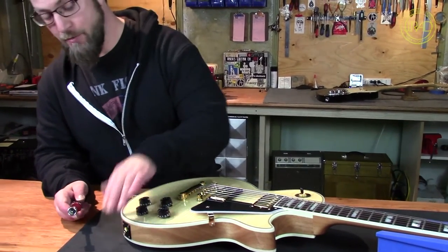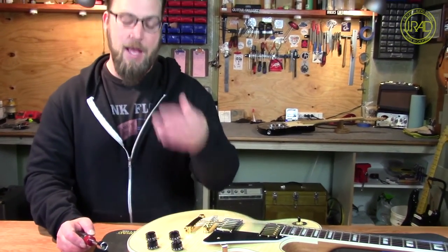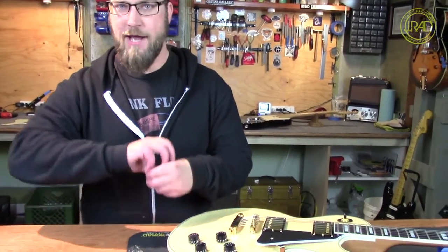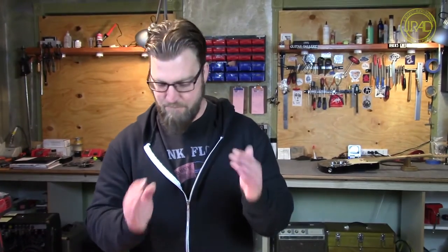What I suspect I'm going to find when I go in there is two things. One, Epiphone — which is what this guitar is — and many other companies use a jack with a particular shape. Rather than just being a round jack that's threaded, it has two sides of it ground off. And then the hole in the jack plate is made to fit that shape in order to keep it from spinning.